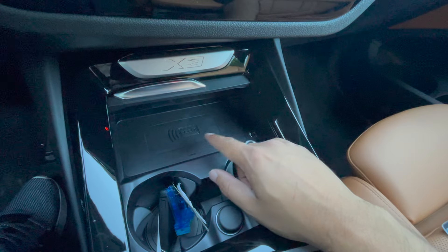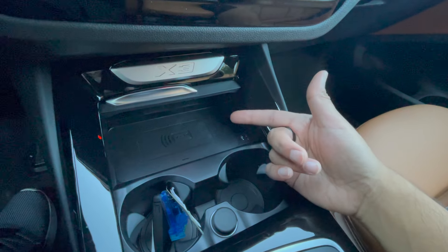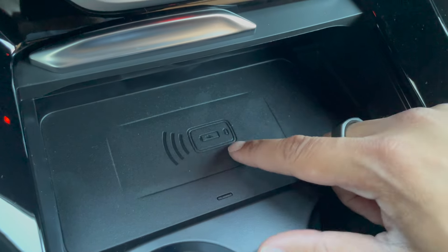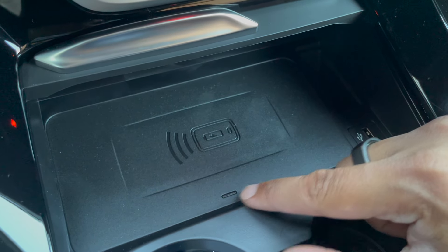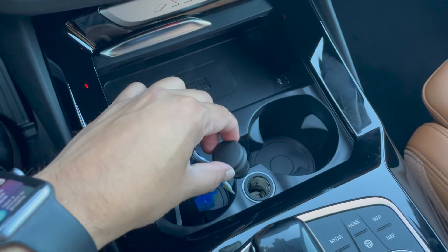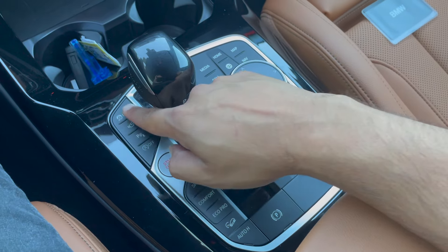This vehicle does have a wireless charging pad. There are three ways to tell if your vehicle has one: first, check your window sticker — it will say wireless charging pad. Second, if it's not a wireless charger you would not see this little thunderbolt icon here. Third, you would also not see this indicator right here which turns blue whenever your phone is charging on the pad. There's also a 12-volt outlet here — it's not a cigarette lighter, but you can use a USB adapter with it to charge phones.